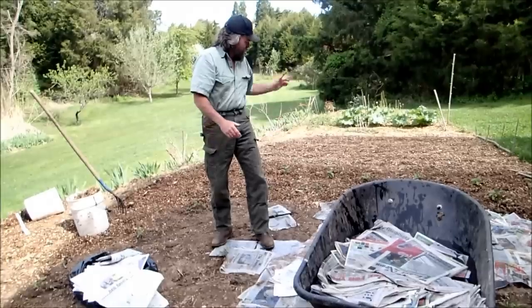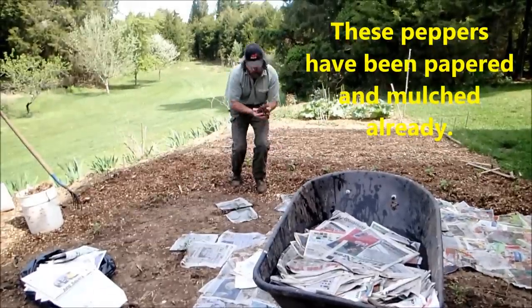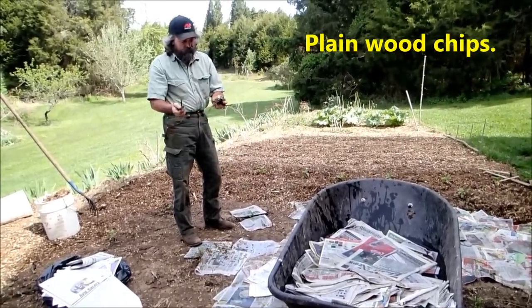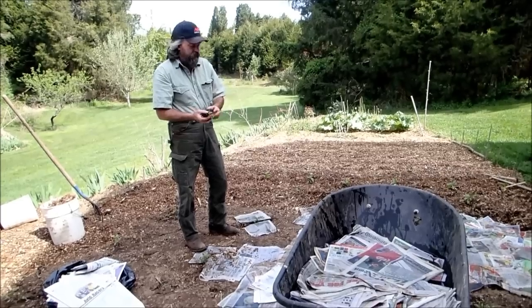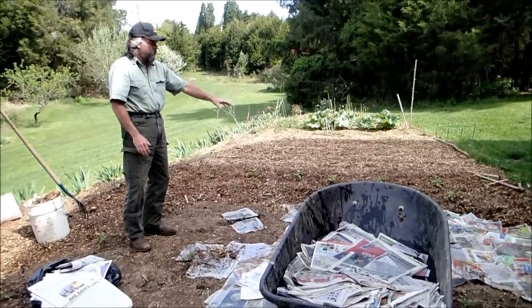That's about it really. I like to put some mulch on afterwards just so it doesn't look so bad. This mulch here is just some stuff I got from my neighbor's house — they had some trees ground up. Some municipalities actually give this stuff away for free. It's not real mulch because it hasn't been aged for a couple of years; it's just more like wood chips. I put that down like I did on the pepper plants right there, so it makes it look good.